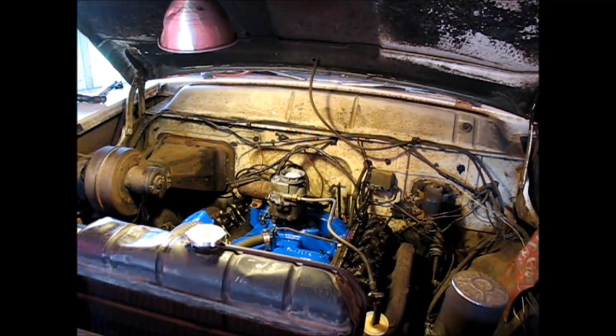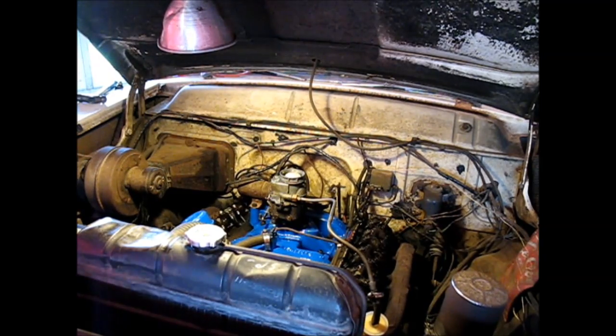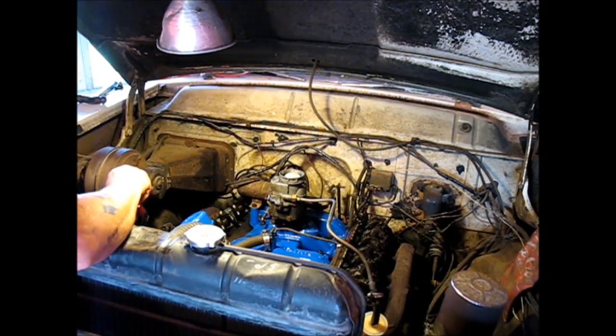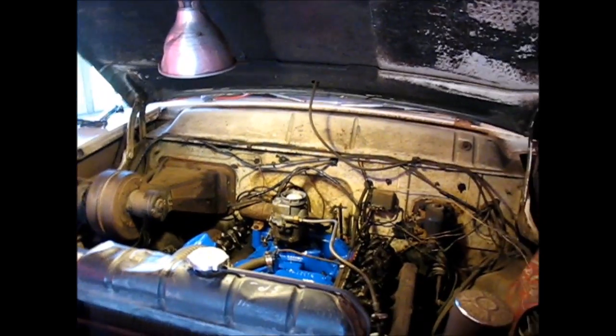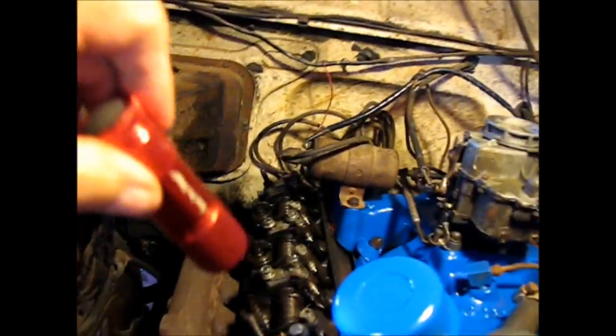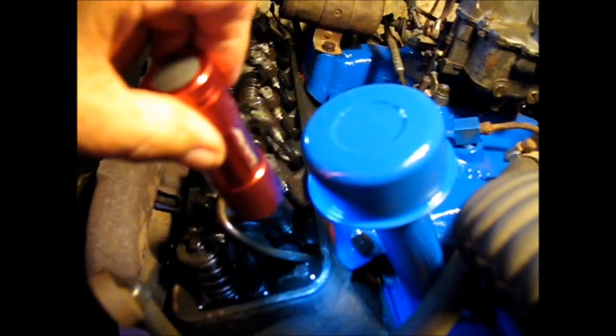All righty, let's take a look. She is oiling — see that? Right out of that tube there. You can see she's got a nice, good, strong flow of oil right there. And that one back there is the same way. You can't see that one too much, but you can see the oil kind of shining where it's coming out the end of that tube.